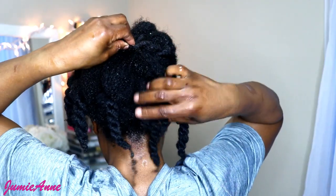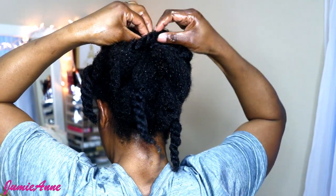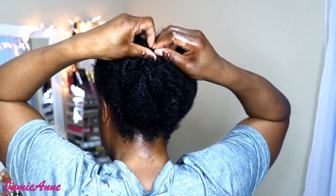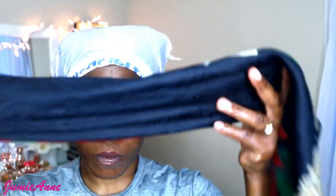I repeat the same process on every section of my hair. After I'm done, I pack it up, put it in a plastic bag, and then use a scarf to wrap the edges of my hair so the scarf captures the oil and water that might be coming out. At this point I'm going to use my hair dryer to steam my hair and I'm going to stay under the dryer for 10 to 15 minutes.